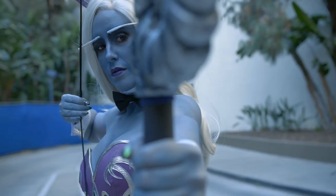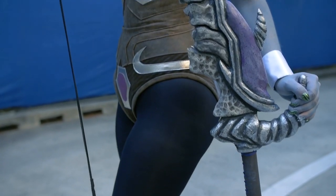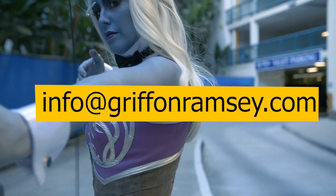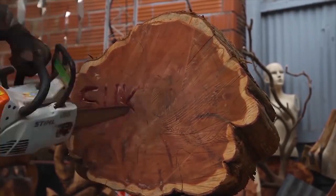If you're interested in commissioning a custom cosplay prop, send an email to info at griffinramsey.com. Subscribe now! Thank you for watching!